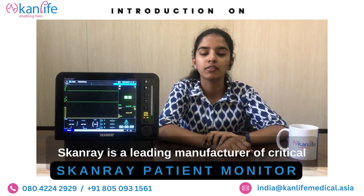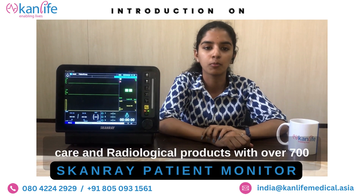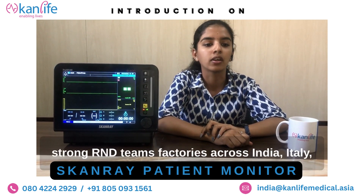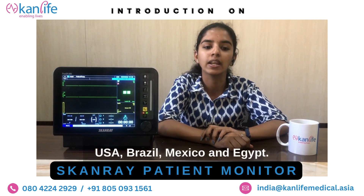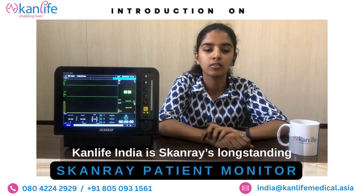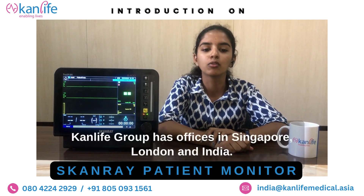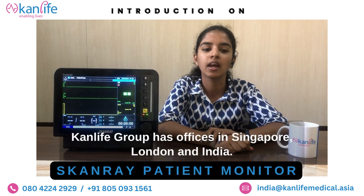Scandray is a leading manufacturer of critical care and radiological products with over 700 strong R&D team factories across India, Italy, USA, Brazil, Mexico and Egypt. CanLife India is Scandray's long-standing partner and stockist for India. CanLife group has offices in Singapore, London and India.